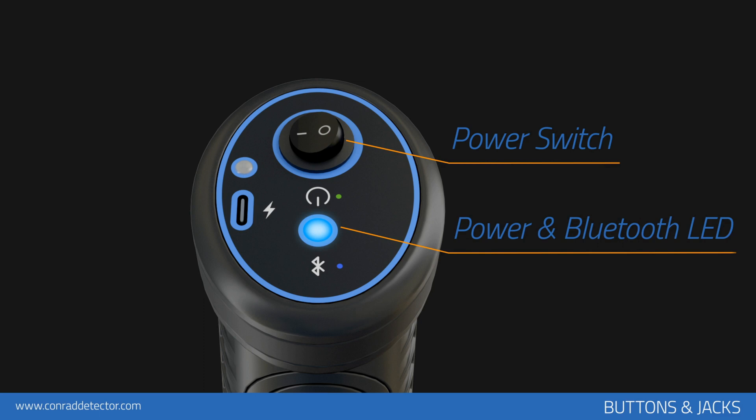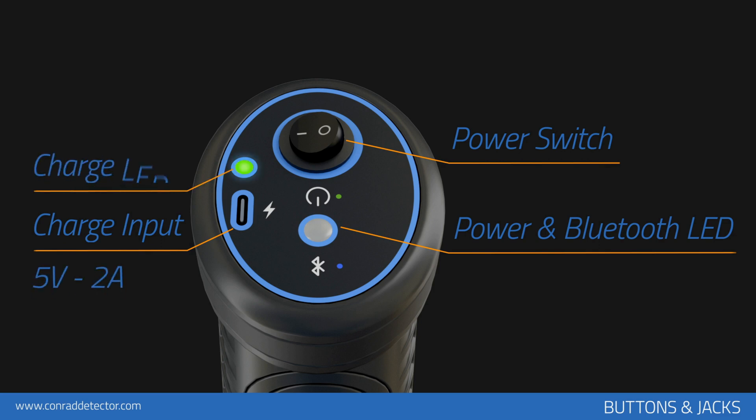The blue color indicates that there is no wireless Bluetooth connection via tablet or mobile phone to the main unit of the device. If there is a wireless connection through your tablet or mobile device, the green color flashes incessantly. The main unit of the device is powered by a lithium-ion battery and charged with a 5-volt, 2-amp charging adapter.